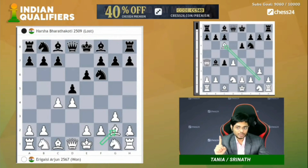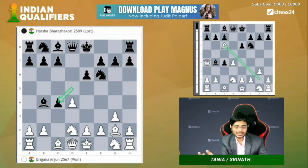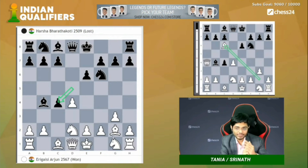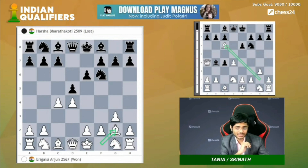But if you start with bishop g2 without knight f3, here after bishop b4 check, knight d2, d into c4 — this exact thing doesn't work, and I'm sure the chat knows why. We have it on the live board. The difference is after queen a4 check, knight c6 is no longer an option because of bishop into c6 check. This has given Arjun a point straight away, because this is the point of starting with bishop g2 instead of knight f3 here.